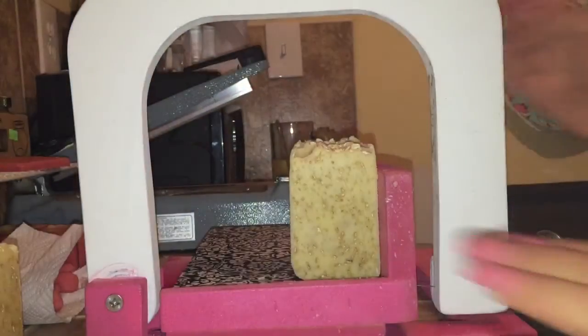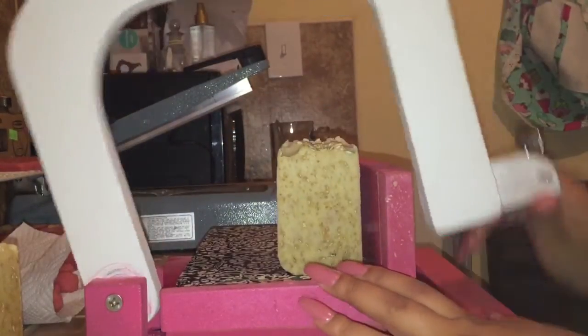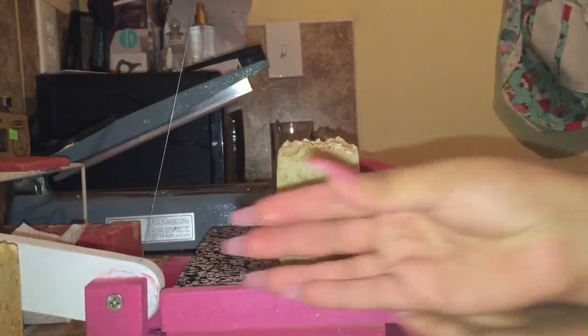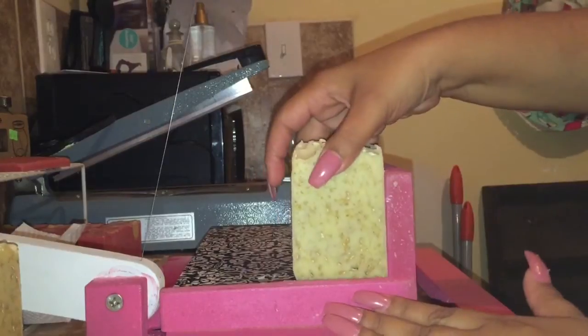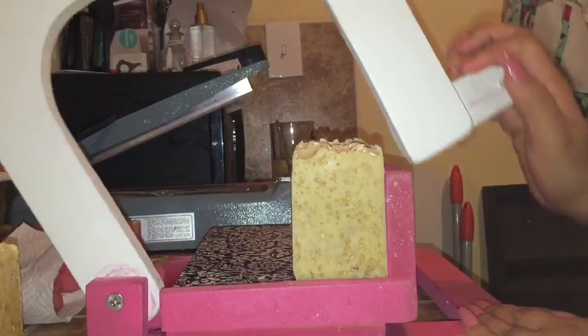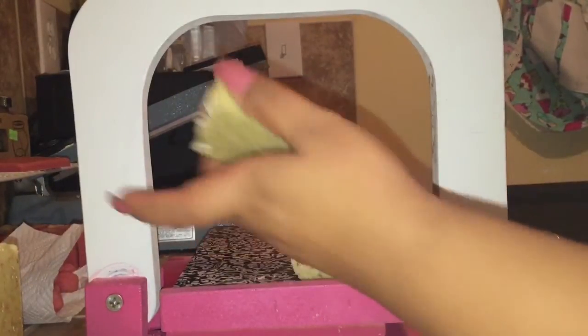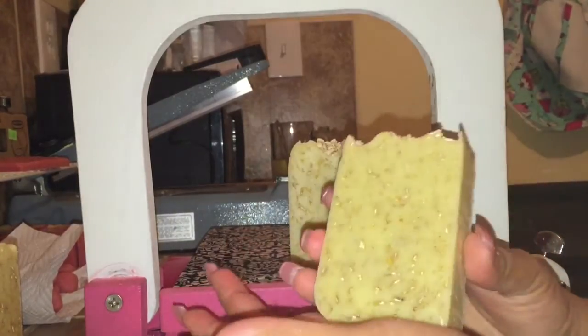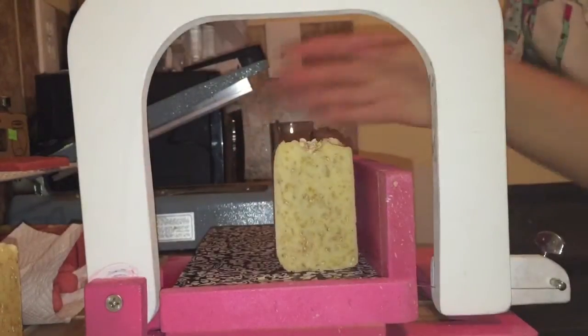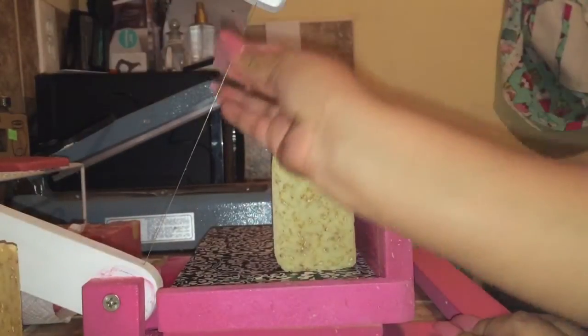I really like this soap mold that my husband made for me. I know I brag about it all the time — I'm thankfully blessed that my husband does carpentry, that's his actual full-time job — so I'm able to ask him to build me stuff, because they're really expensive.